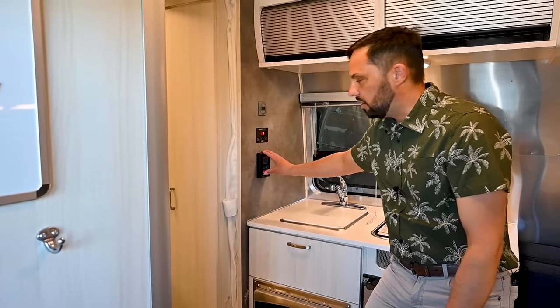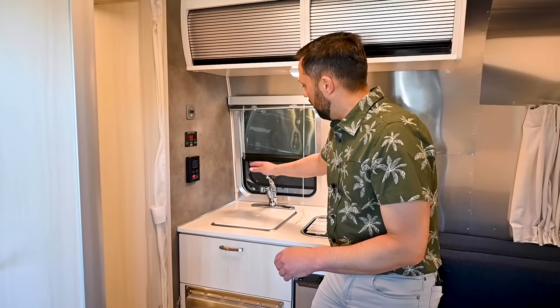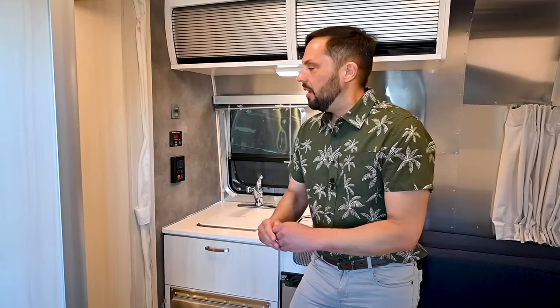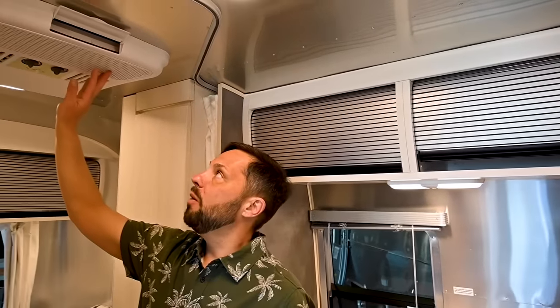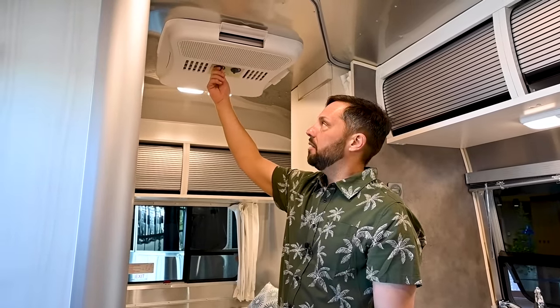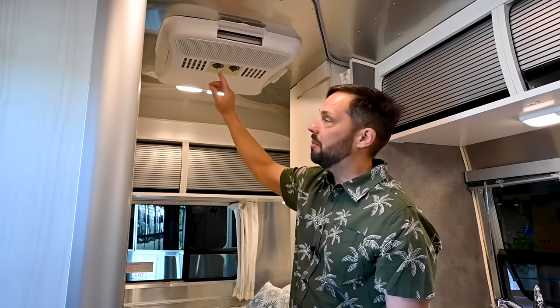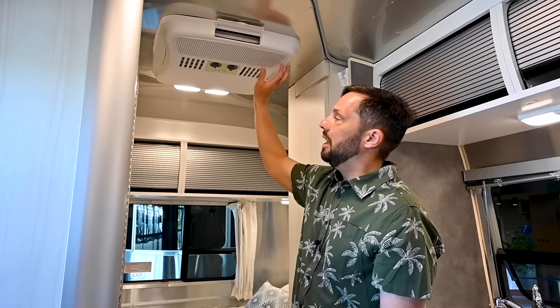The tankless water heater controls are over here — basically just turn it on, set your desired temperature to 120 degrees, and turn on the faucet for hot water. If it's too hot, turn the temperature down. When you shut the faucet off, the tankless water heater shuts off; when you turn the faucet on, it senses flow and fires back up. Up top is the 13,500 BTU air conditioning unit with vents on the front and sides. Spin the dial to your desired speed, turn the temperature hot or cold. It has an electric heat strip and adjustable louvers, and the filter is right over here.